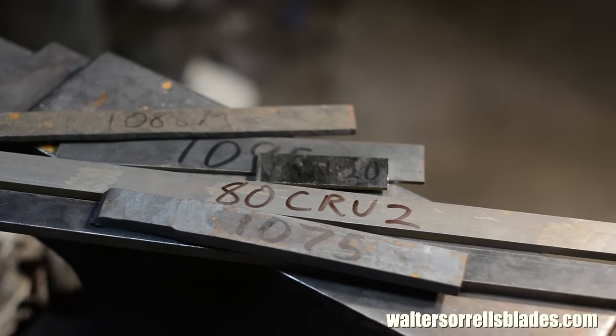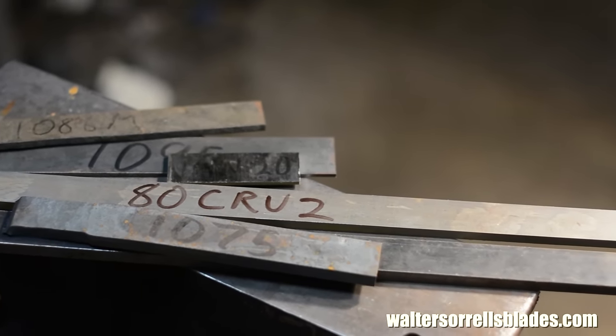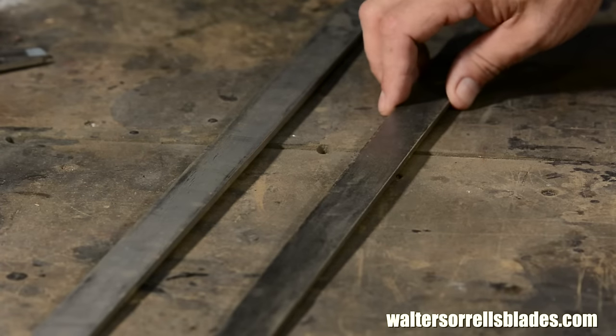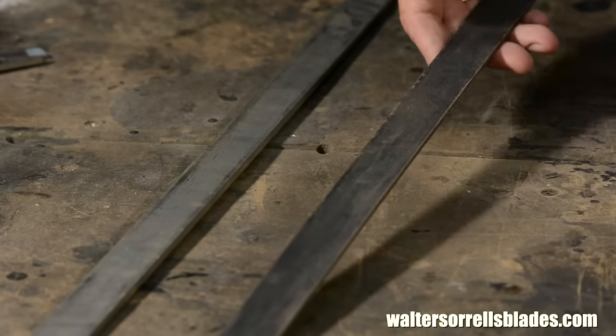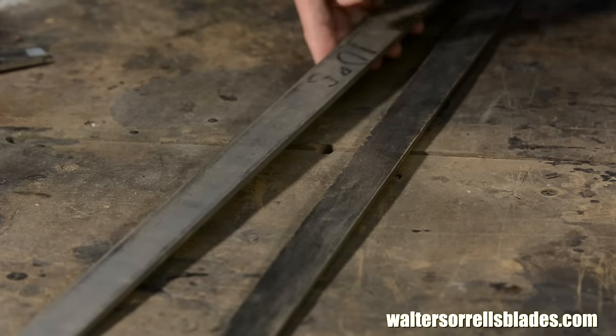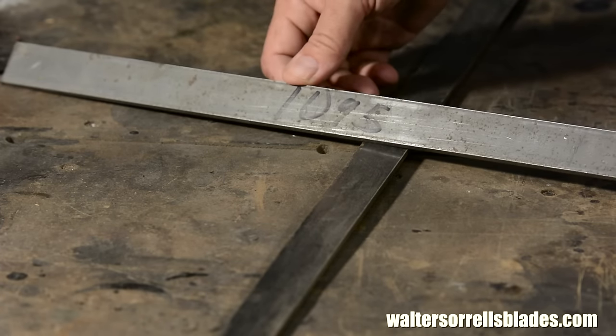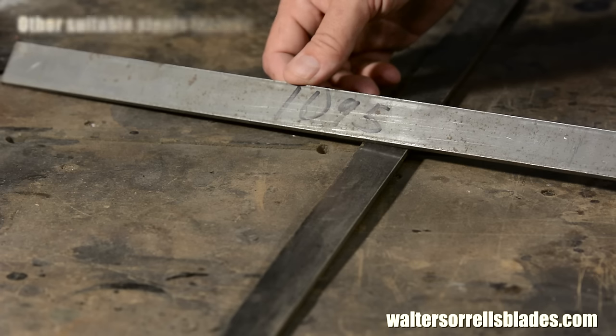First, steel. All steel is not created equal. These two pieces look the same, but they're not the same. This steel is mild steel — low carbon, suitable for welding, but not for a tool that needs to hold an edge. This, on the other hand, is 1095: a simple, high carbon steel that makes an excellent knife.